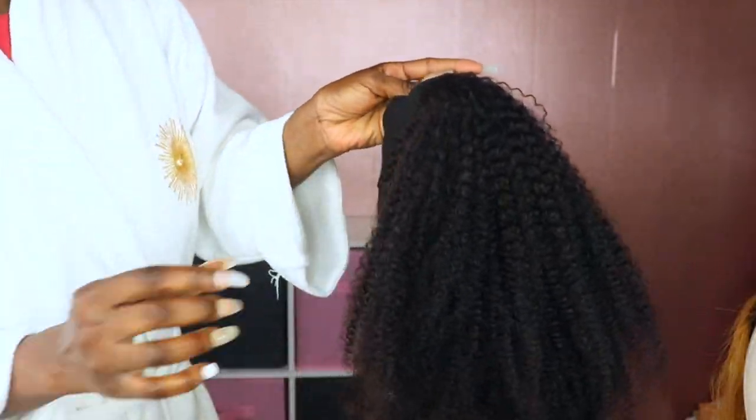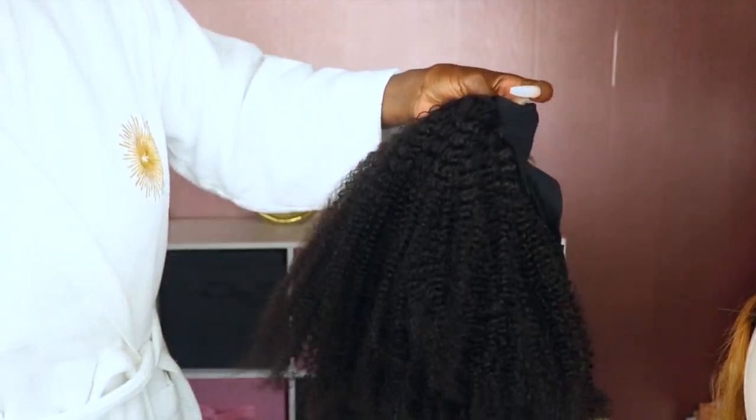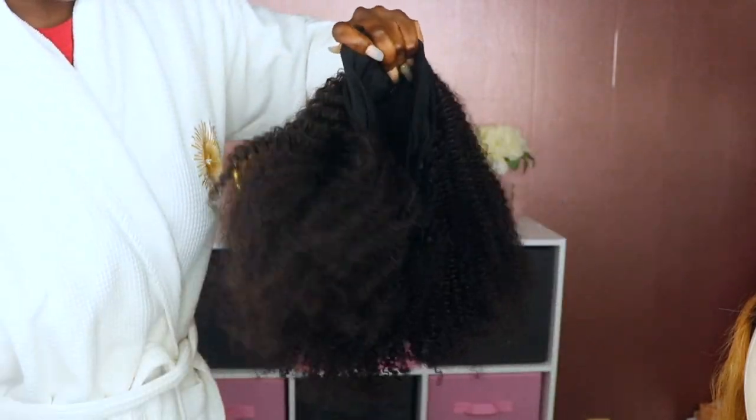Let me first show you what this unit looks like. I did take some footage straight out the box and I'm going to add that clip in here. So this is what the unit looks like straight out the package. As you can see, this is a kinky curly texture in 16 inches.